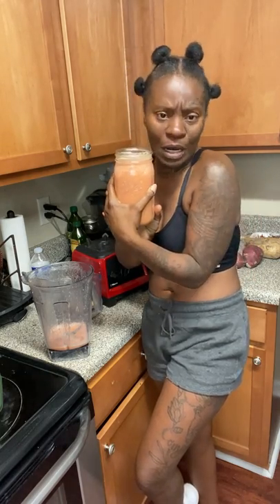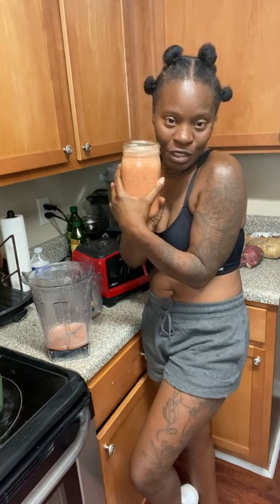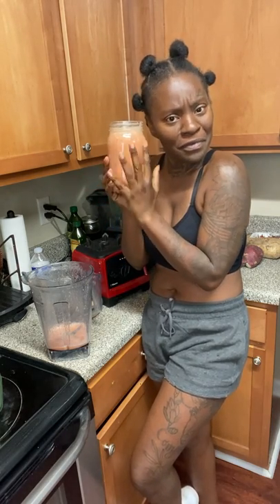I love grapefruit juice. Am I the only person who loves grapefruit juice? It's so beneficial to the body. It's something different than what I normally make and drink, so I'm going to start making grapefruit juice more often and I think you should too. Hope you enjoyed this video. Bye-bye.